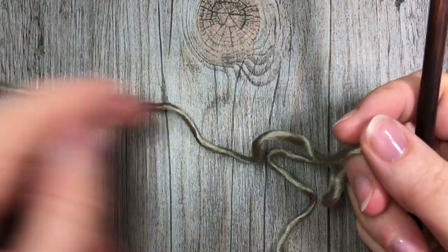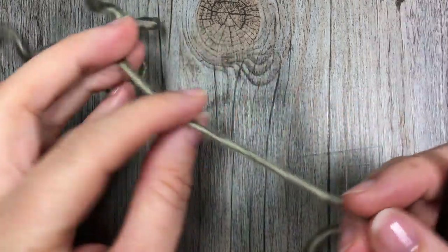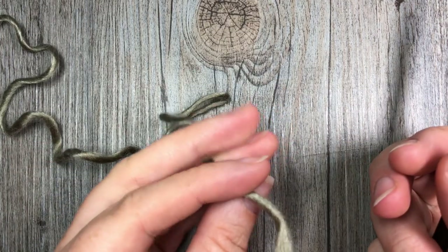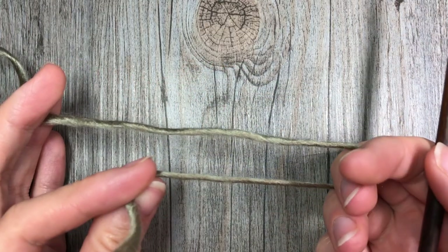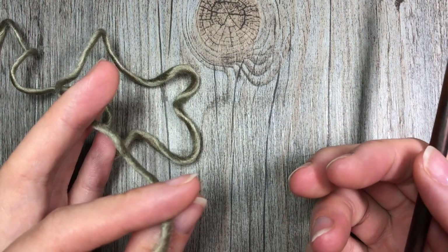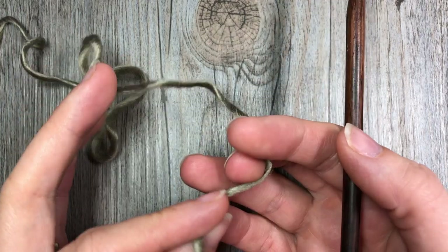There are two options for beginning our cowl. Option A is that you can work a foundation round of double crochet stitches, working a total of 165. The other option is to chain 165 chains, join in the first chain with a slip stitch, and then for round one chain three and work a double crochet stitch in each chain all the way around.